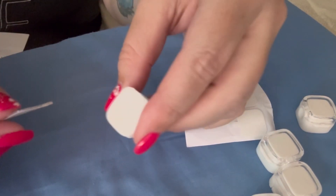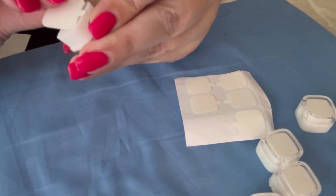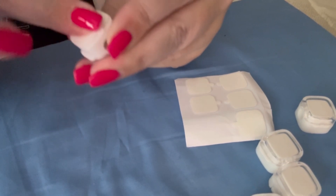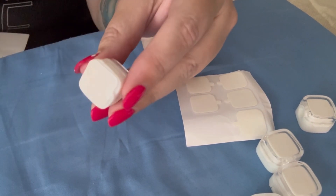What you would do is take one of these adhesive pads and just put it on the back here, just like this. Then there is a little tab right here, so you're just going to peel that off so that you can put it on your surface.